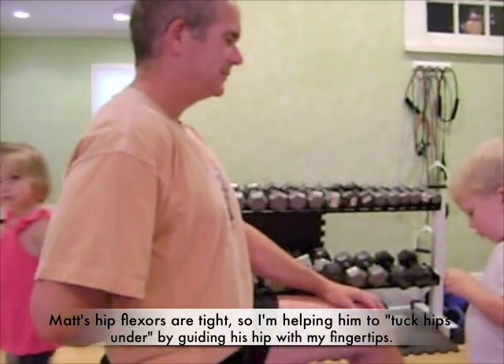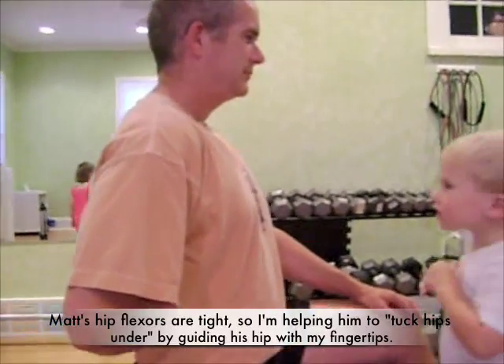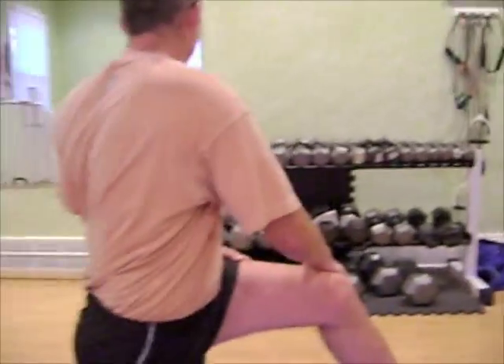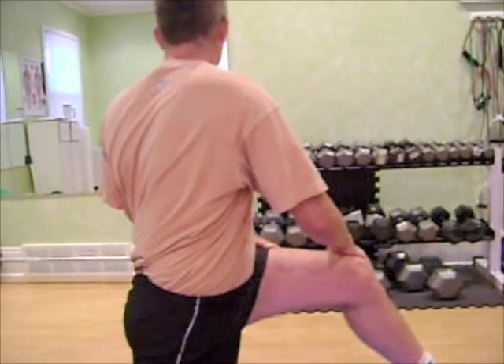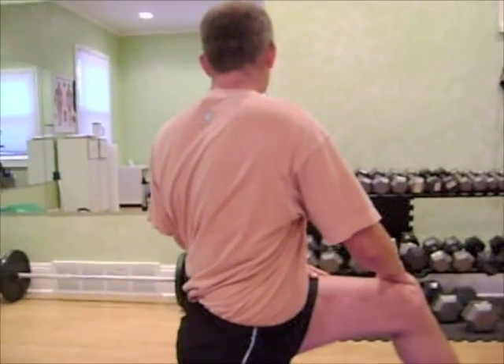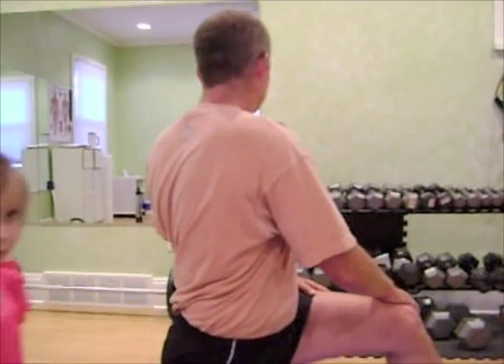So that's a hip flexor stretch. You can take a breath in and rotate towards your stretched out knee — you know how we do that in class? That's one way to really up the ante on the stretch; he's getting some deep muscles going there. So that's how you do the hip flexor stretch. Thanks for tuning in.